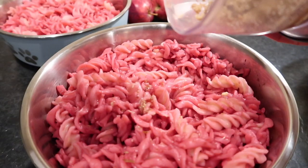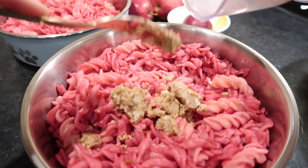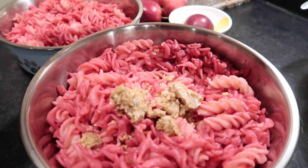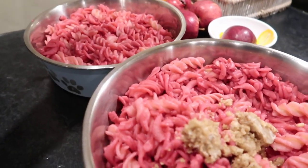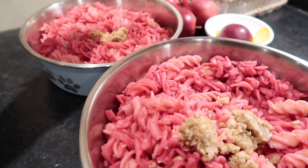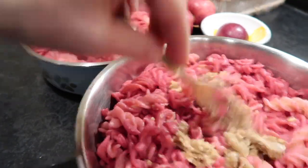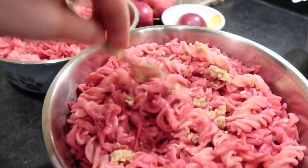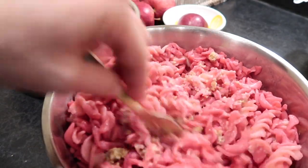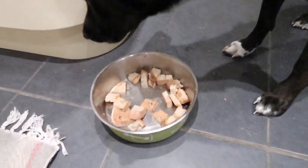A vegan diet is ideal for dogs who tend to put on weight, because they can eat as much as they want, feel more satisfied, and still not gain weight. You can see the big portions I give my girls — and that's not the only thing they eat all day. Laia often asks for more pasta or rice and has a second helping, and that's completely fine. She is lean and has no weight problem.